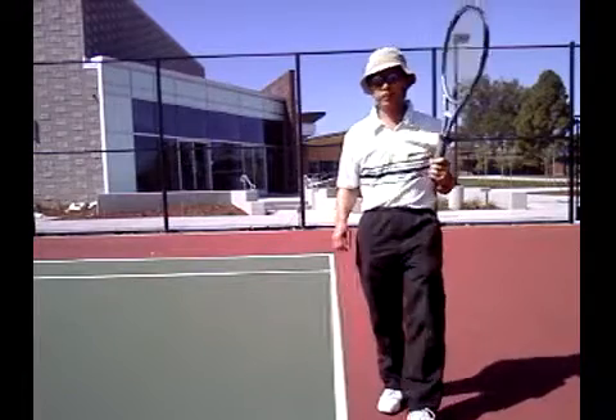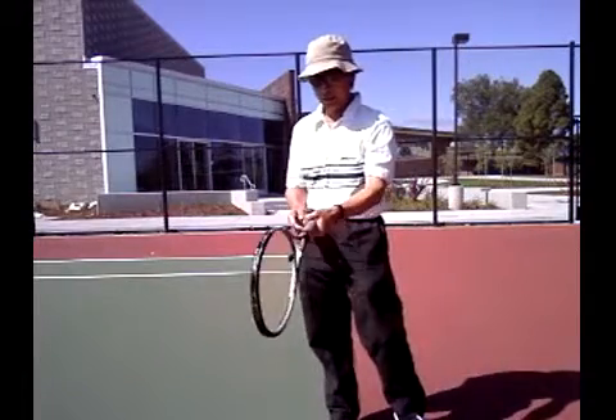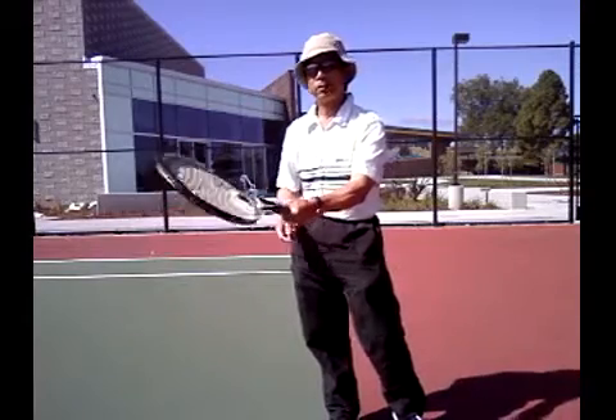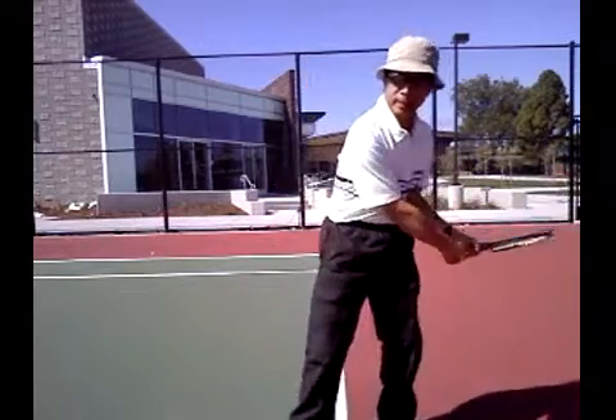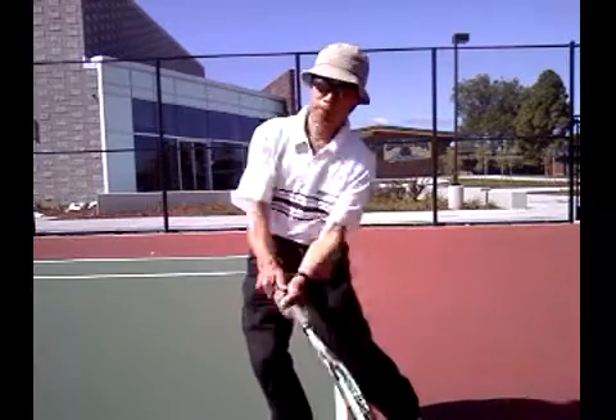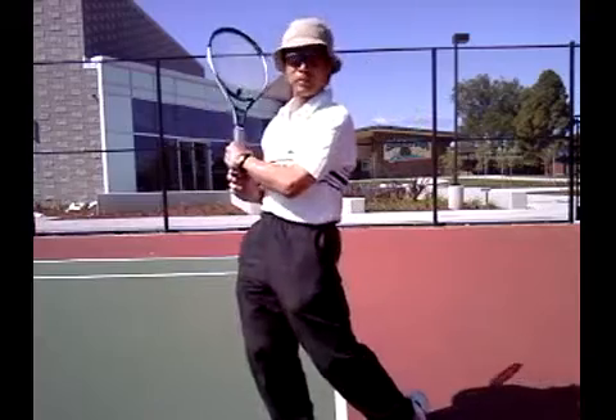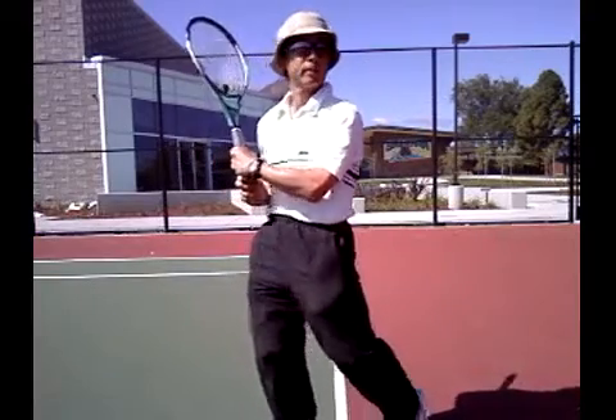And of course there's another variation you can do: you can go to a semi-western grip and come around about an eighth turn, then adjust your hitting spot further out in front so you feel flat, and get tremendous topspin if you wish to go for the extra topspin.